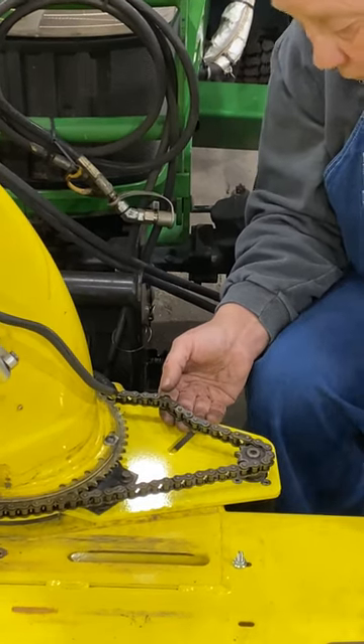Next, put this last shield on. There's a bolt back here — take one of these and put it in there. Another bolt — they're tapped holes. Just get them started in there. There's one in the front as well — just reach up there.